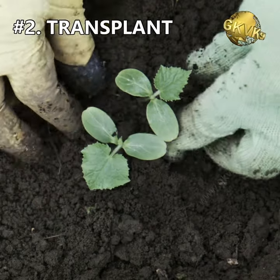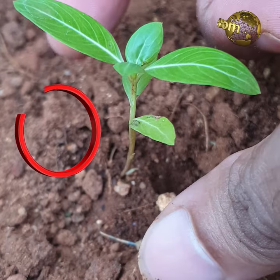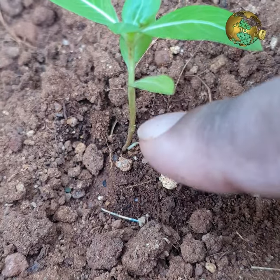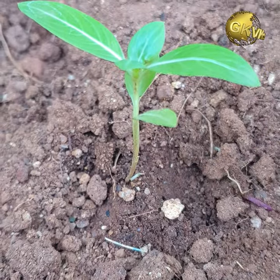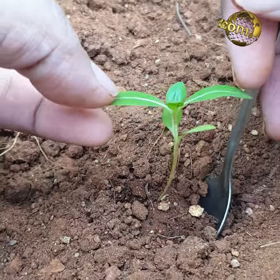Mistake 2: Transplanting a seedling. Many gardeners tend to hold the little ones with their tender stems. This is wrong because stems are tender and this can damage the water and food conducting tubes passing through the stem. Always lift the seedlings by their leaves and use a fork or spoon to dig through the roots.